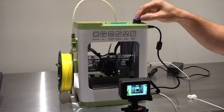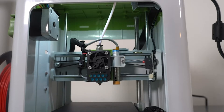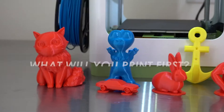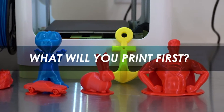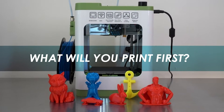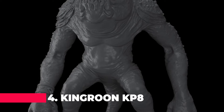What sets it apart? It's not just compatible with Mac, Windows, and Linux, but it also comes with Wi-Fi capabilities, ensuring seamless connectivity. The package includes 10 meters of PLA filament, an SD card, and a compact toybox 3D printer, making it small and easy to use. Now, let's move on to number 4 — the Kingroon UKP88K UV Resin 3D Printer.